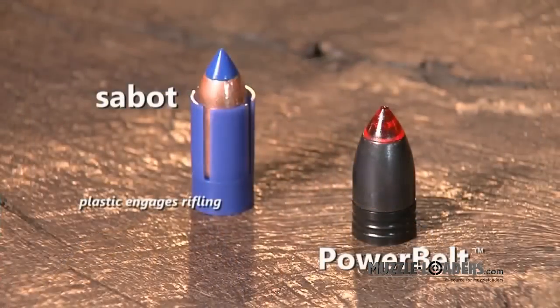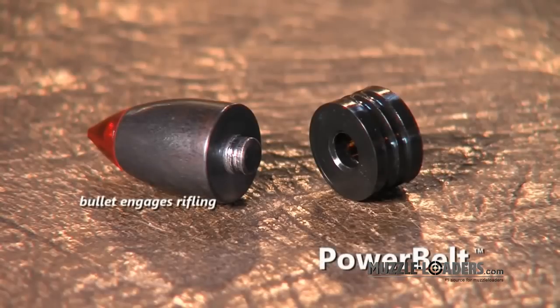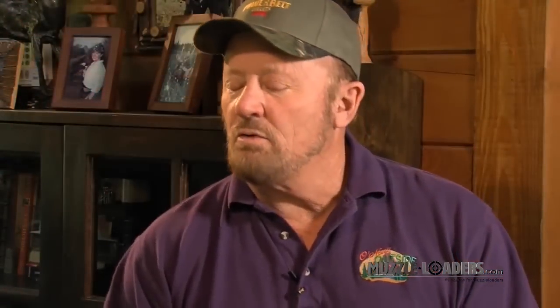What makes the Power Belt bullet so different and superior to the saboted bullet? The bullet itself is completely designed from the ground up for a muzzleloader. The saboted bullet has a cup that surrounds the bullet, so the bullet doesn't engage the rifling, and it has a gas seal at the base of the sabot. The Power Belt bullet is designed so the bullet itself engages the rifling, and we have the gas check attached to the base of the bullet to give it a perfect gas seal.